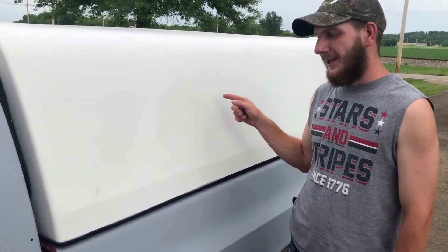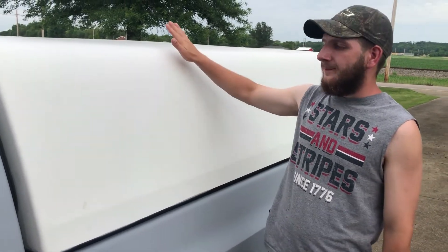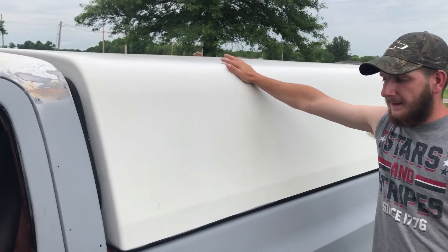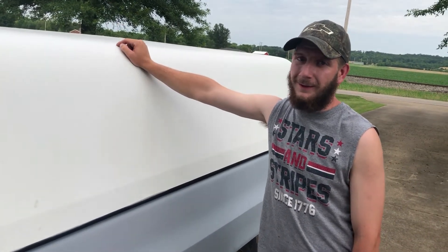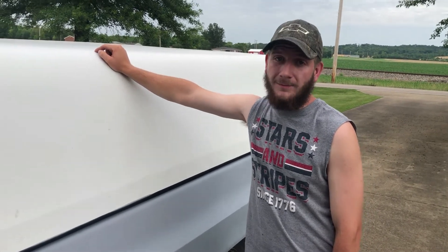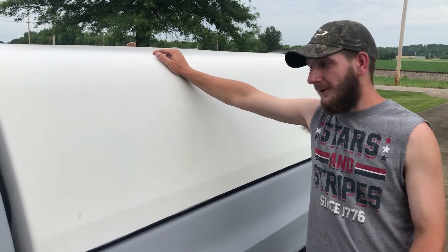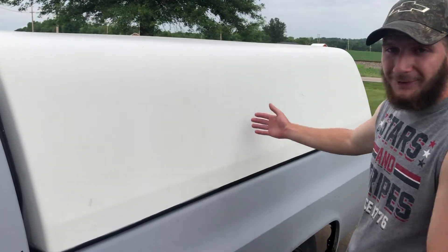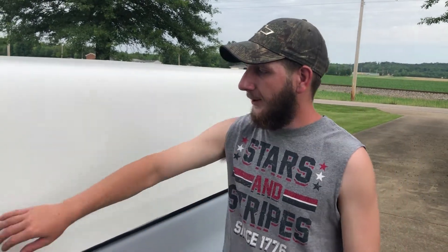The guys that know what this is already know. The guys who don't — this is a Snug Top camper shell, or bed topper if you want to be correct about it. For this truck specifically, these are almost impossible to find, especially around here. We looked for a long time. What makes this even better — this doesn't have any windows except for the back glass. There's no window on the other side, no window up front — just the rubber gasket that butts up against the cab, and your cab's back window is actually the front window of this camper shell.